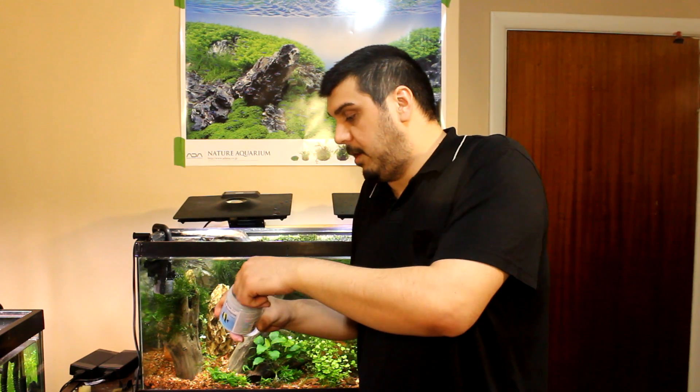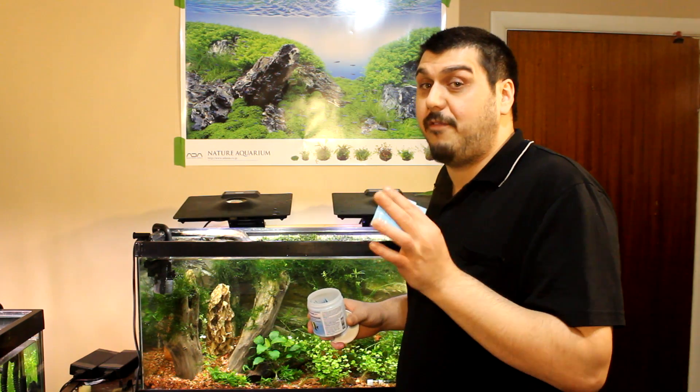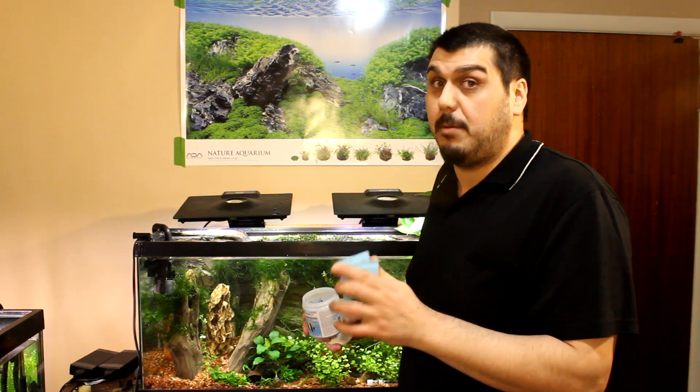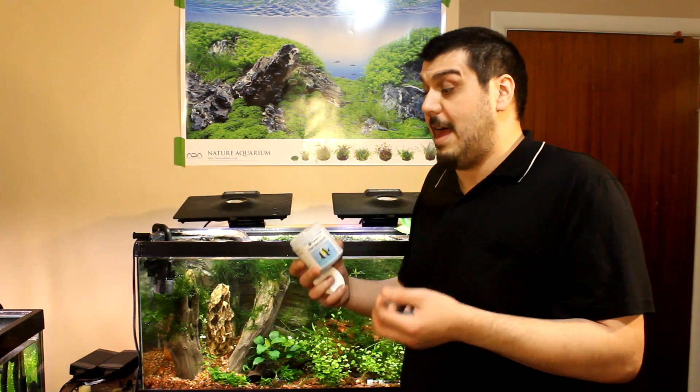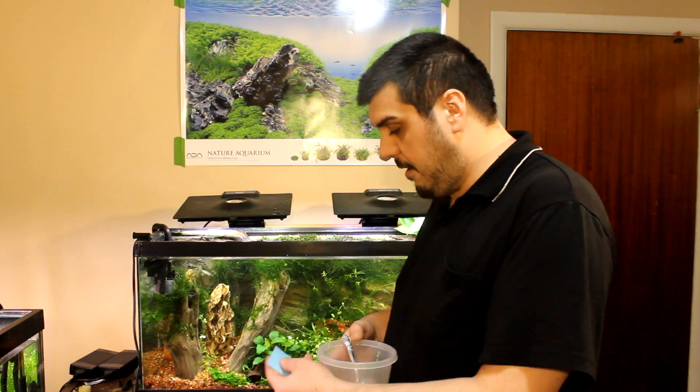I'm going to pull out two packages. Each one of these packages is good for 25 gallons — this is what we've come up with from everything we've seen, and we've confirmed this with the people over at Thomas Labs. It looks like there's about a teaspoon in a package, so that kind of gives you an idea.